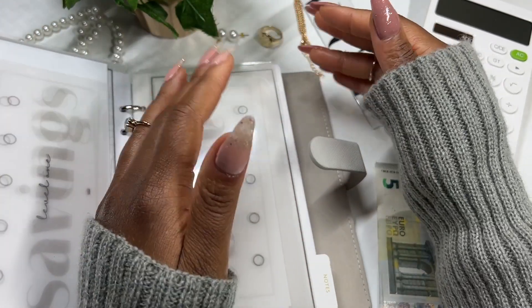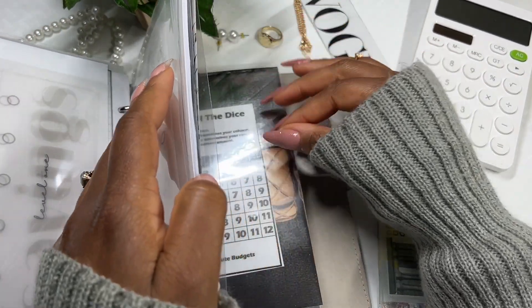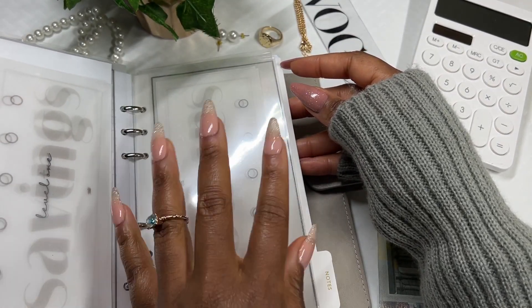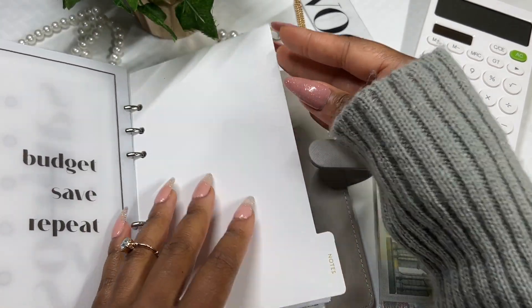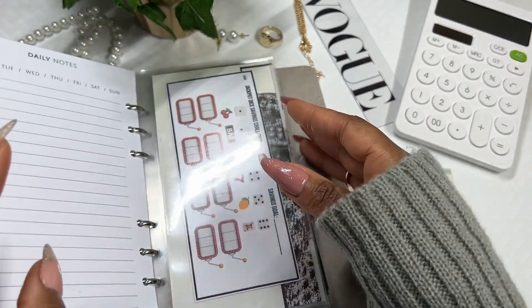How this works is I'm going to cash stuff and play my mini challenges to the back here. Any money that is left over I apply to my 30 envelope challenge. That's why they don't have the amounts this month. All right, so let's get into our mini savings challenge.